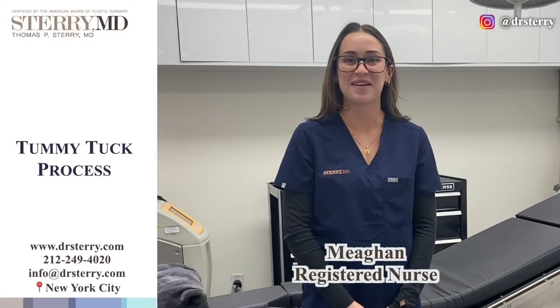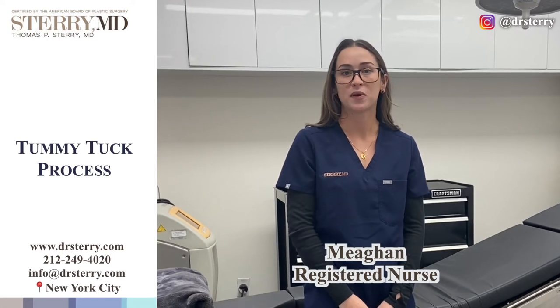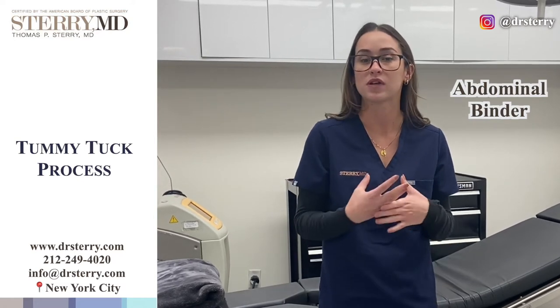Hey everybody, my name is Megan. I'm the nurse here at Dr. Sari's practice. The team and Dr. Sari just wanted to make a series of videos to walk through the tummy tuck process and how to care for yourself post-operatively. So the first video today is going to be about the abdominal binder and how to properly wear it and different steps along the way.